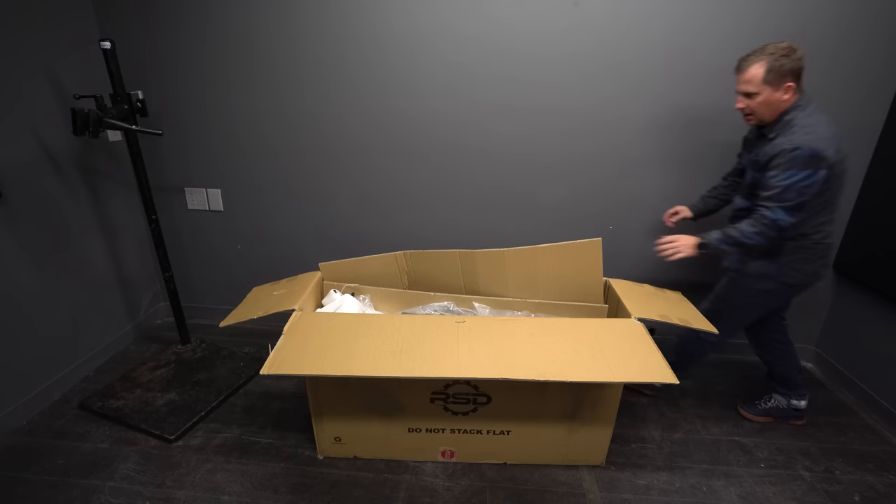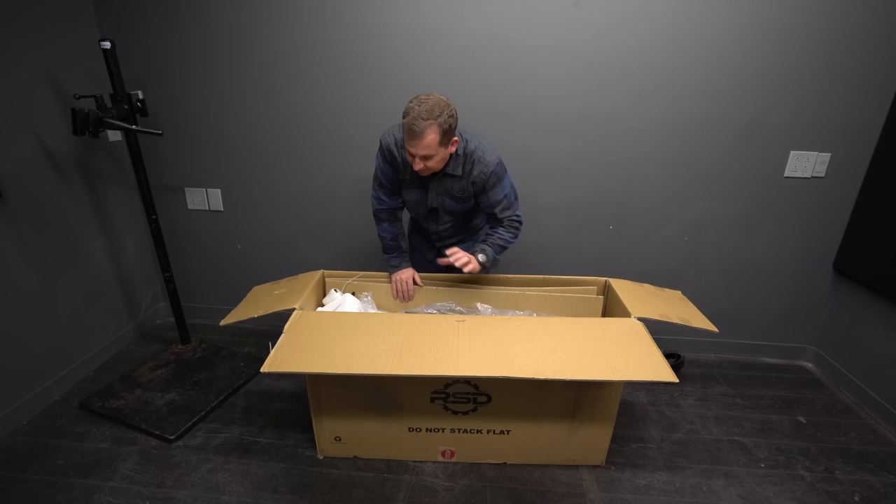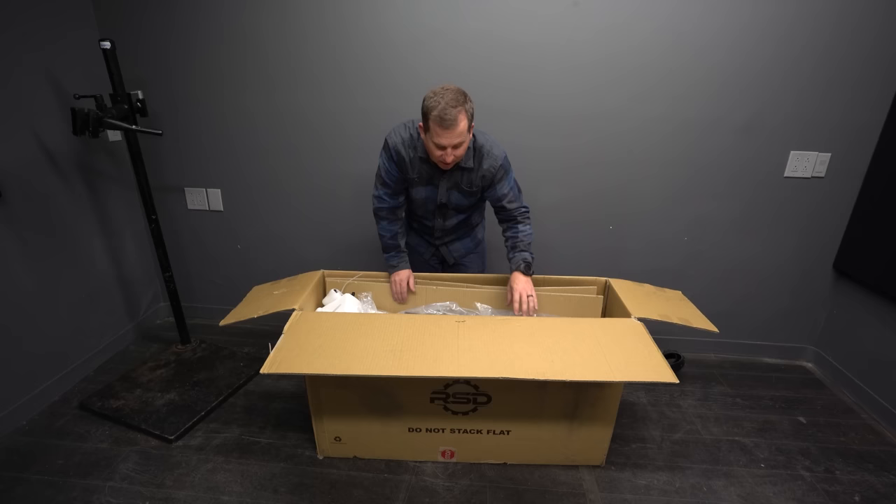I've got a little bit different package than what you'll get when you buy a Sargent. You can buy this bike in three different combos. I've got all the parts here to make all the combinations, and I'll be reviewing all three different builds for it.